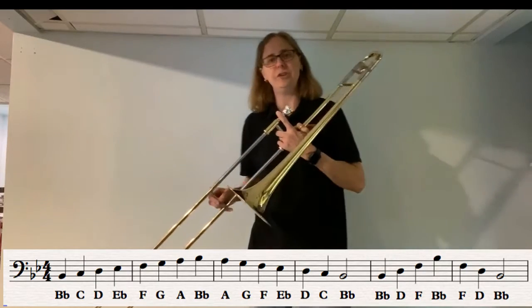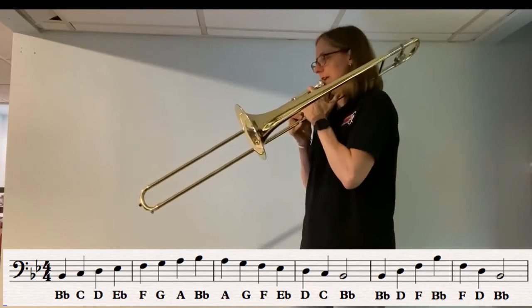Let's just try to get up to G. Starting on B-flat, first position. Ready — stop on G.